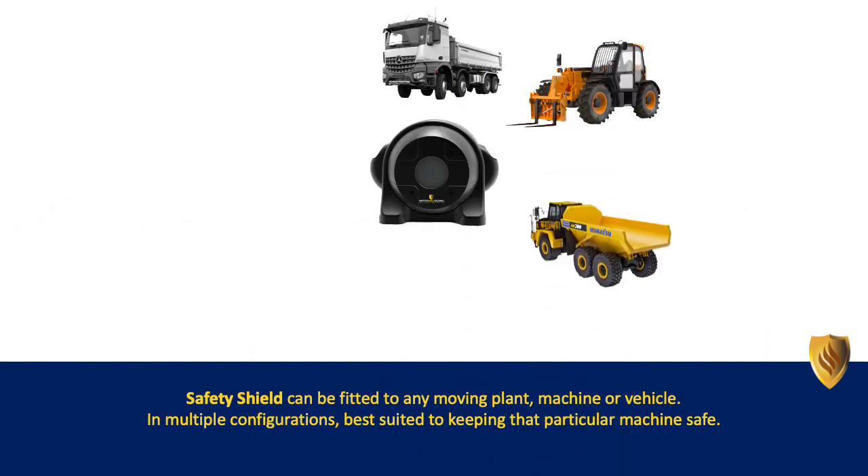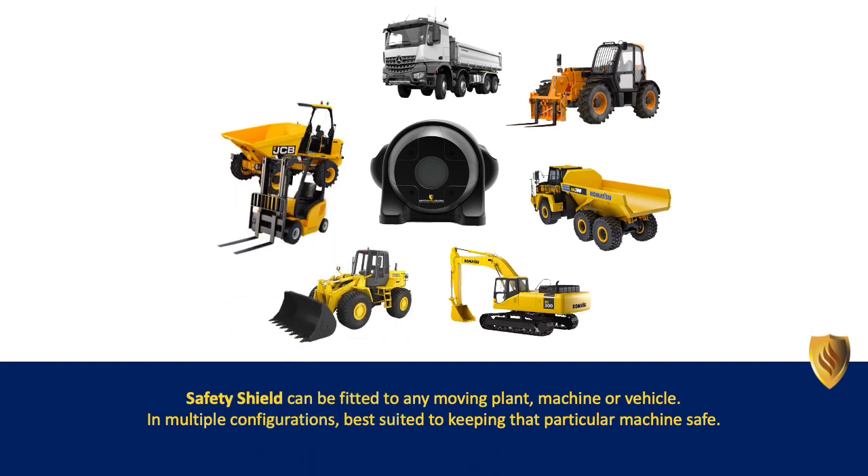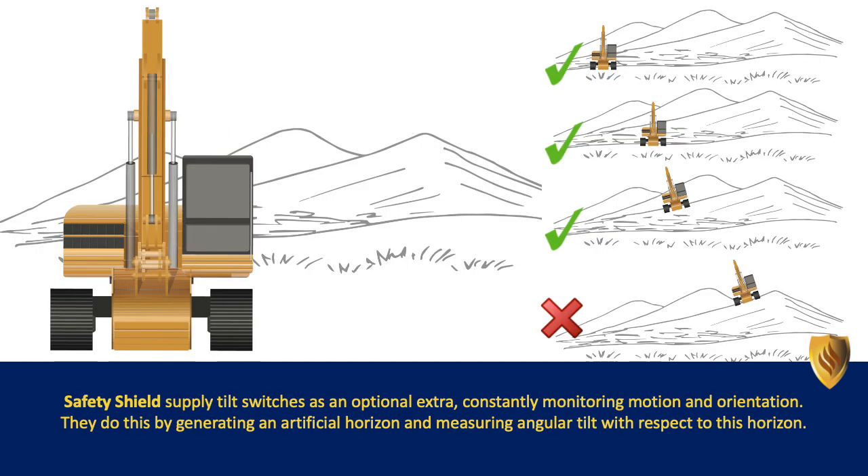Safety Shield can be fitted to any moving plant, machine or vehicle in multiple configurations, best suited to keeping that particular machine safe. Safety Shield also supplies tilt switches as an optional extra, constantly monitoring motion and orientation by generating an artificial horizon and measuring angular tilt with respect to this horizon.